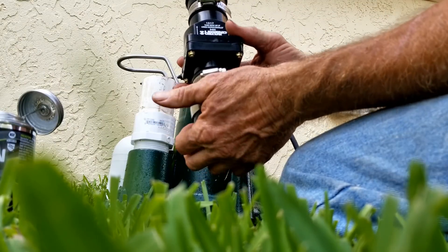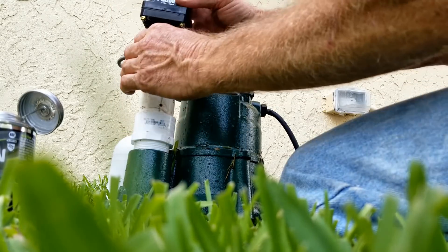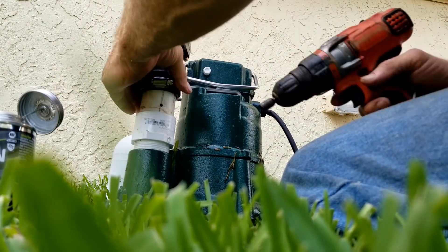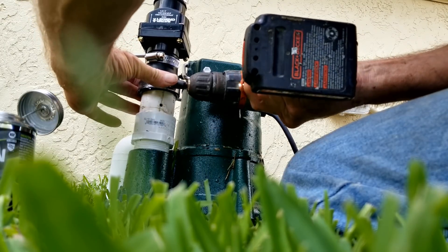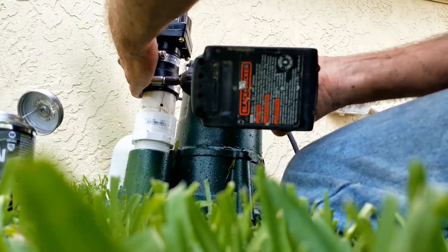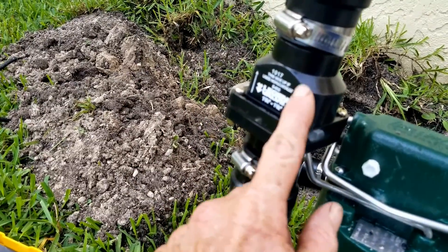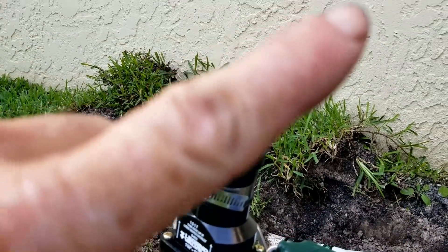Then we're going to add our check valve. What the check valves are doing is only allowing water to flow one direction — as the pump pushes water up, it cannot come back down into the pit. We'll put that on and then using the handy Black and Decker — everybody likes to make fun of my drill — with a 5/16-inch nut driver, these are no-hub clamps. Real simple, you just tighten them up as tight as your drill can make it. Make sure your arrows are pointing in the upward direction. This pump is ready to set down.